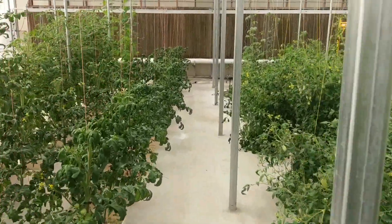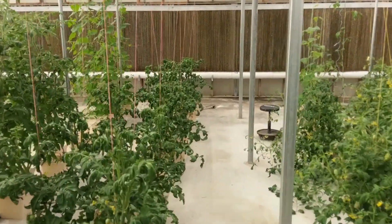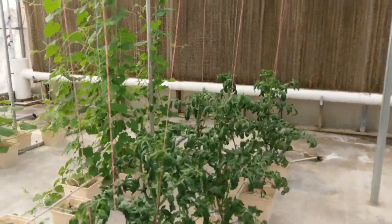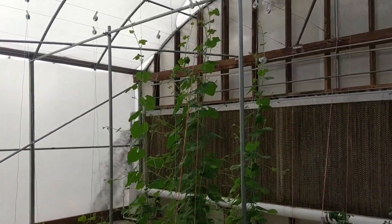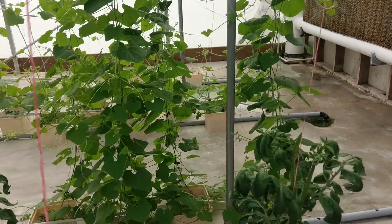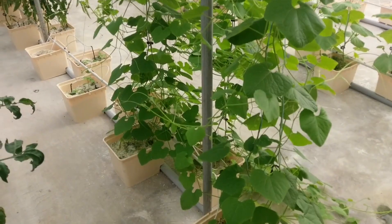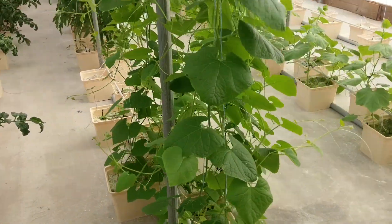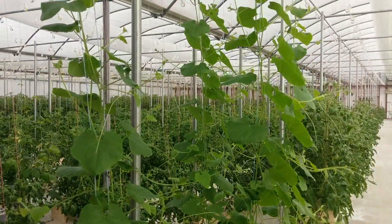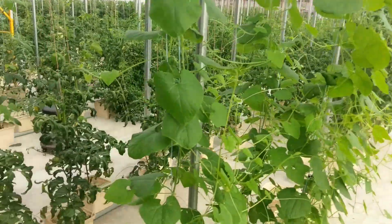Another note of interest back here in the back: Papa Pepper sent me some Kiwano seeds. It's a cucumber-type melon, cucurbit. And those things are just giants, but I don't have any blossoms on them yet. Not sure what's going on — might have got defective seeds. I'm just playing. I'm sure they'll come along soon, but man, they are bushing out. They're all ten feet tall, at least.